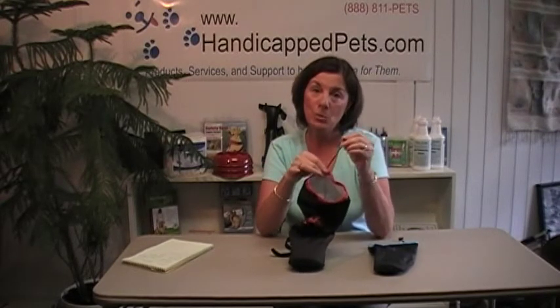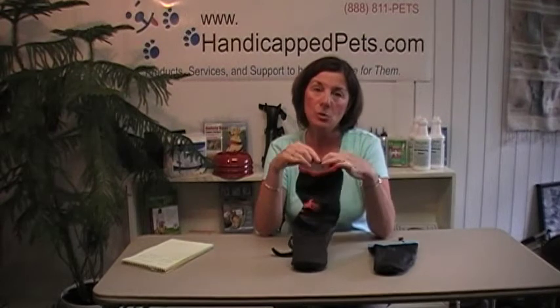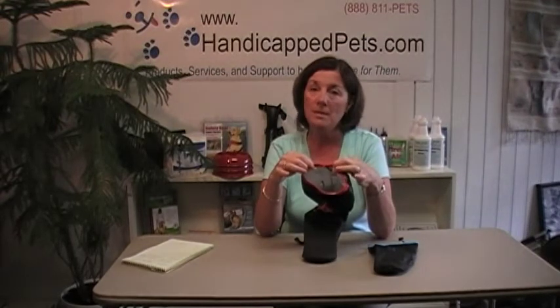I do suggest once you pull this tight, tuck that toggle switch on the inside — your pet's going to love chewing on it.